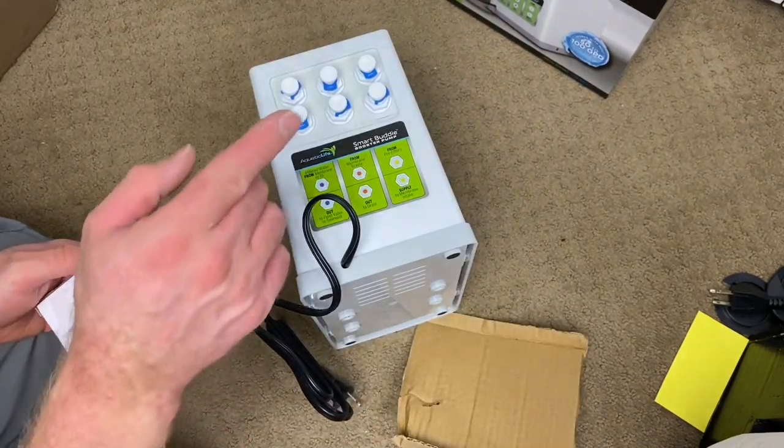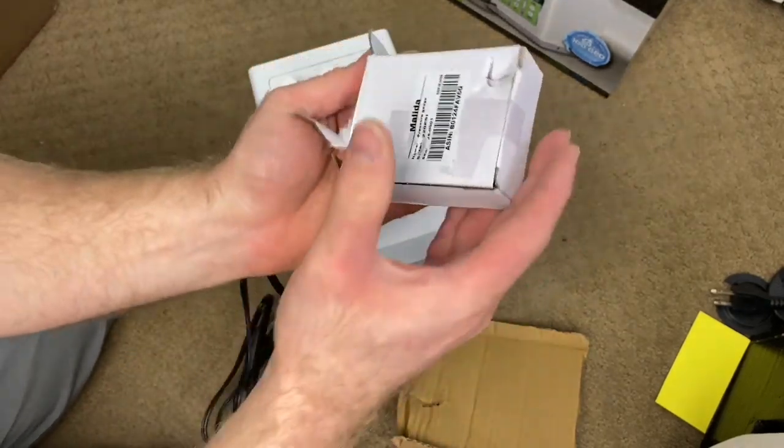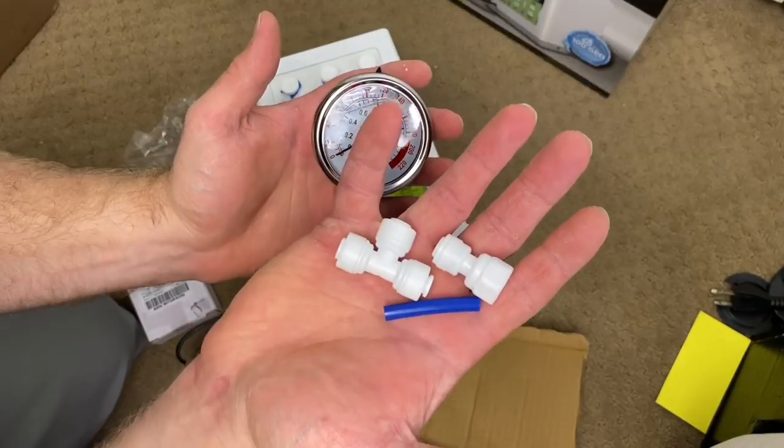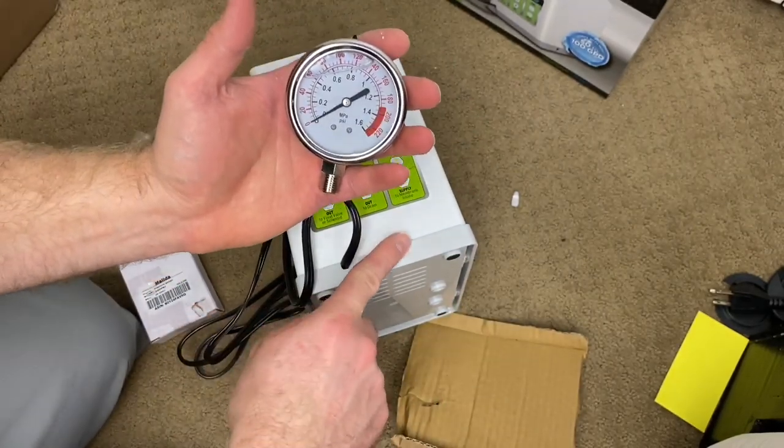We got the connections here. What we're going to do is hook it up and use this gauge after the booster pump to see how much more PSI this is pushing.